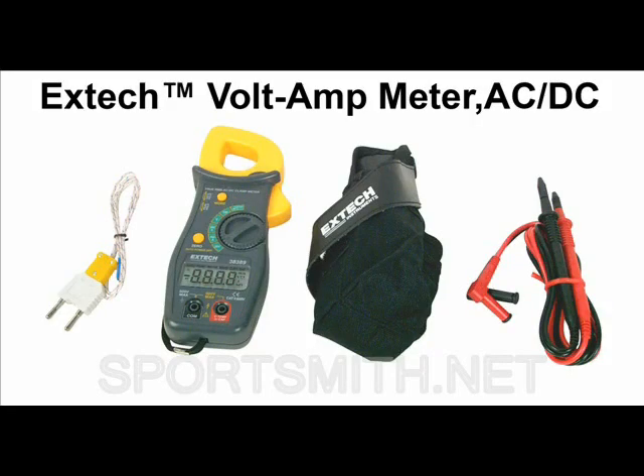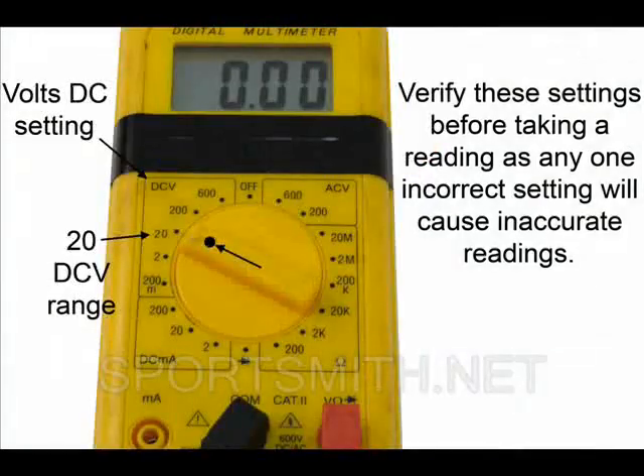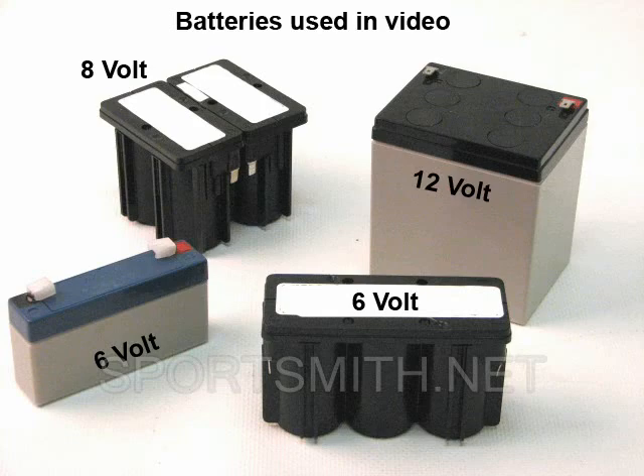You will need a meter that can test DC voltage. To begin, set your meter to volts DC and auto range as shown here. Or, manually set it to the 20 DC volt range as shown here, depending on your meter's options.